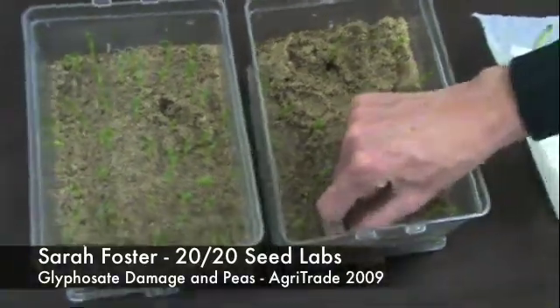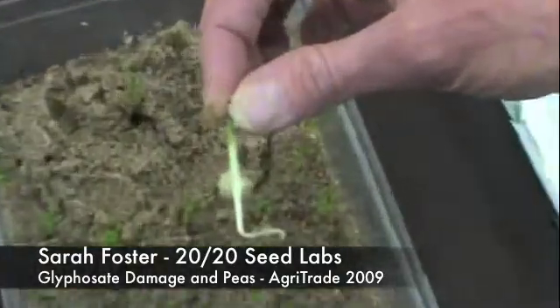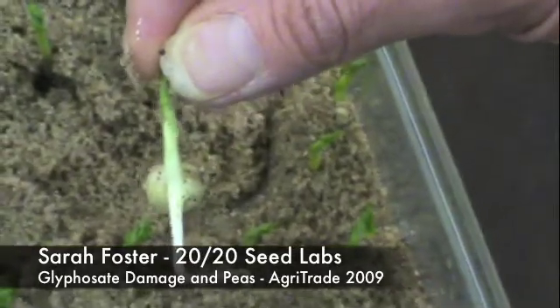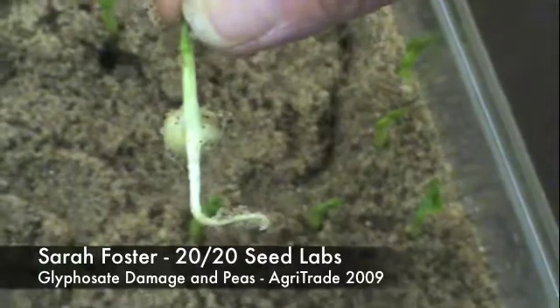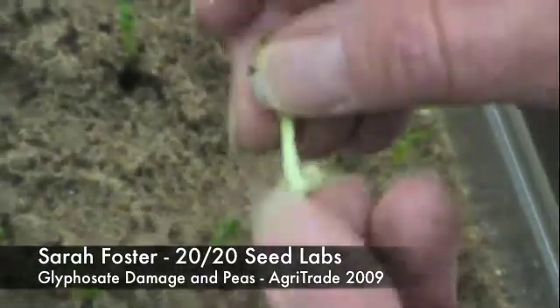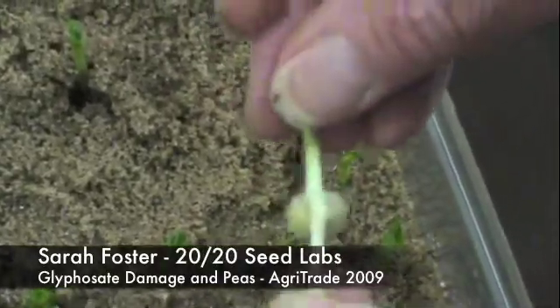If I was to pull this one up, you can see here the glyphosate has affected the roots. We have a reasonable primary root, but no secondary root growth, and certainly no root hairs if you look closely. The seedling is also very, very brittle, which is a good indication that we have chemical injury.